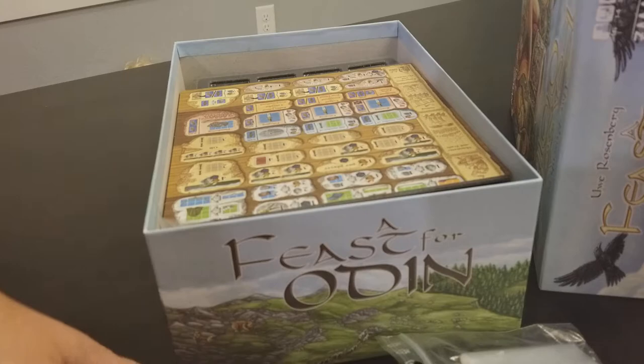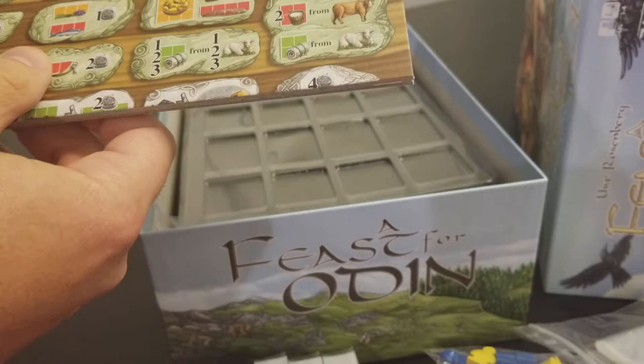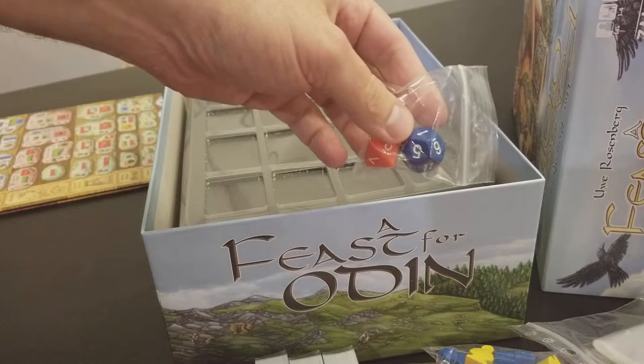I haven't read through the instructions yet, I've only watched videos online. We have the occupation board here which is really coolly done. You have your two dice, since this does have a little bit of randomness in it, with an eight-sided and a twelve-sided die it looks like.